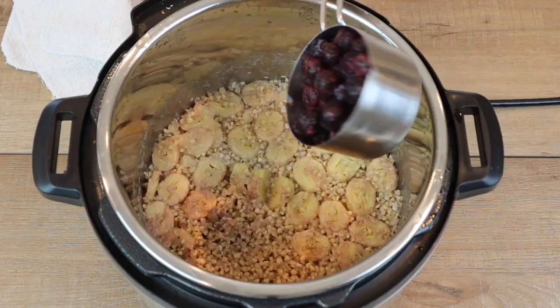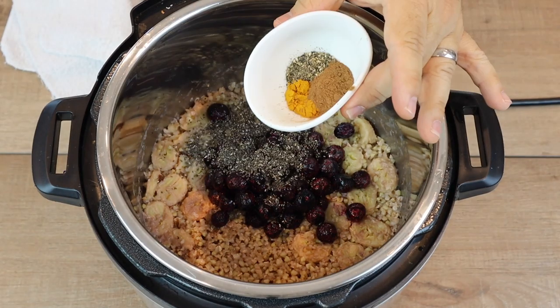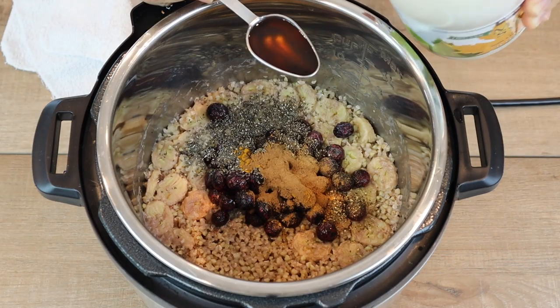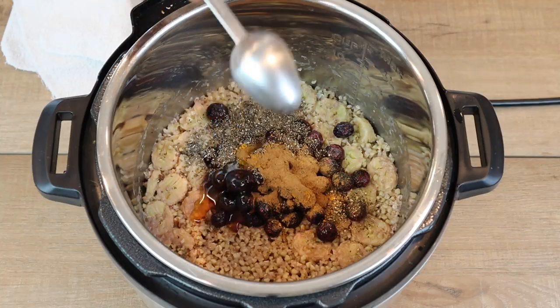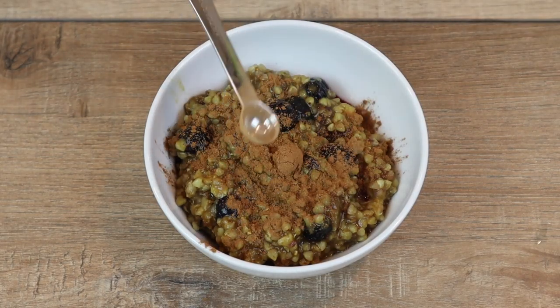Once the pressure indicator drops, you can open the lid. Once the lid was open, we added one cup of frozen blueberries, one tablespoon of chia seeds, one-half teaspoon of cinnamon, one-half teaspoon of turmeric, and a quarter teaspoon of black pepper, and one tablespoon of maple syrup. Then we stirred to combine, and it was ready to serve. I sprinkled a little extra cinnamon on top.